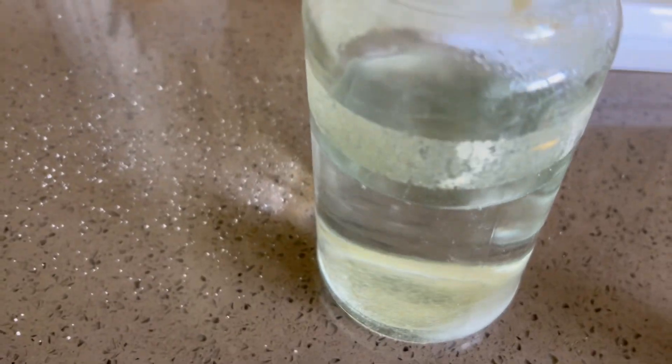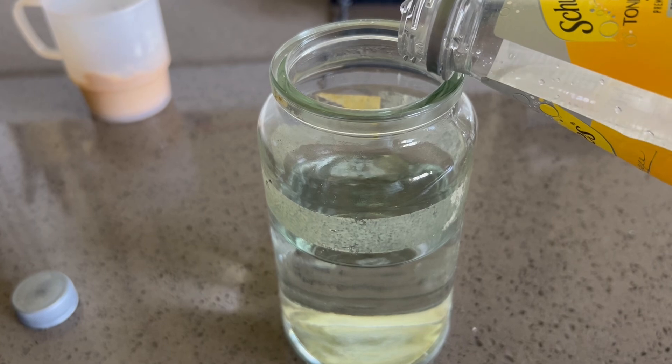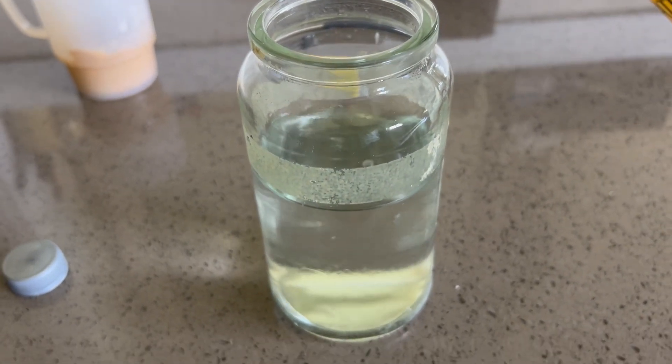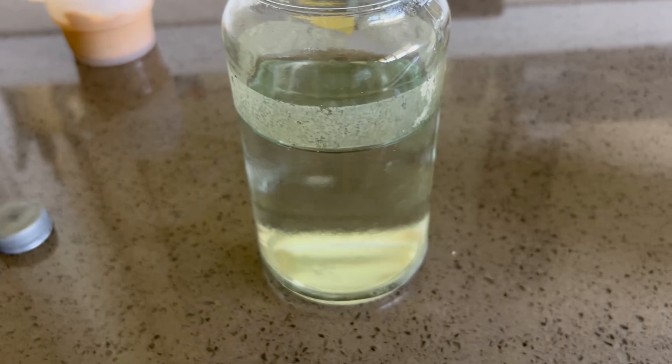I'm just going to add an arbitrary amount of magnesium chloride into our solution — maybe 50 to 100 mils, maybe a bit more. There we go, a bit more for good luck.